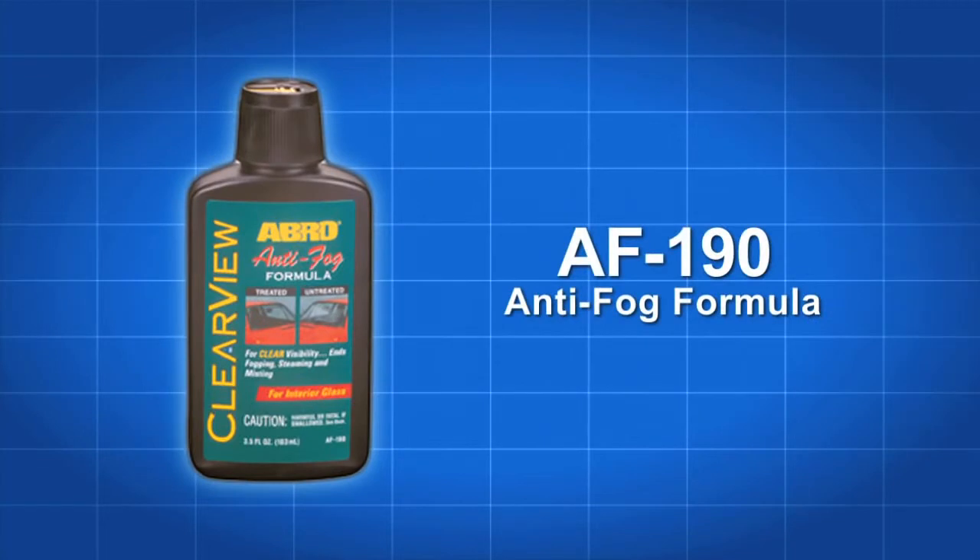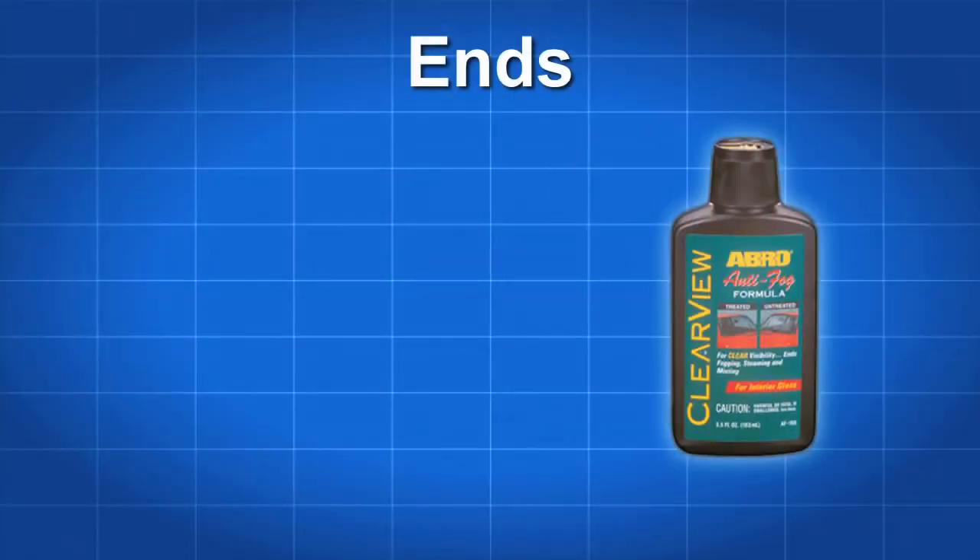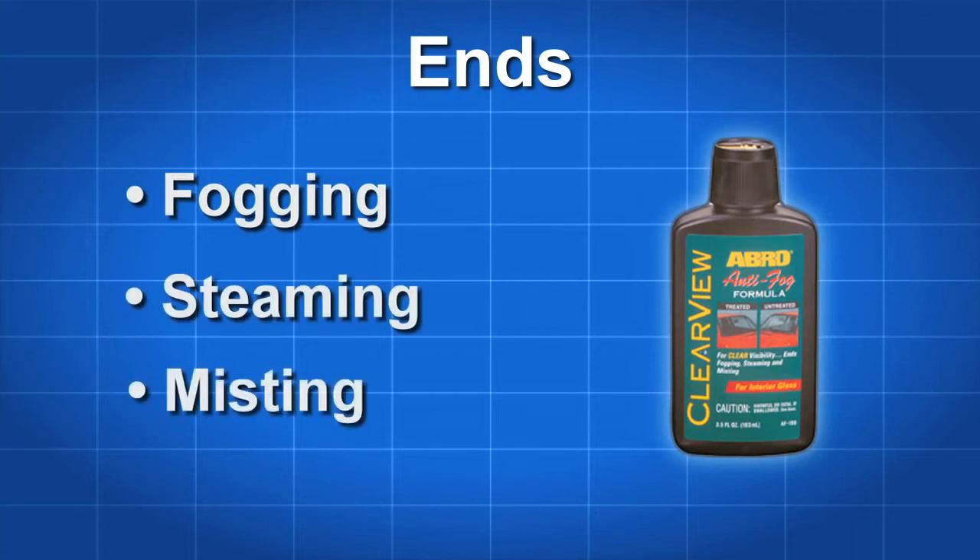Keep your interior windows clear of fog and steam as and when needed with Abro AF190 Clearview Anti-Fog Formula. It comes in a handy 3.5 ounce bottle with a safety cap dispenser top. Great for home or automotive use, Abro AF190 ends fogging, steaming and misting.